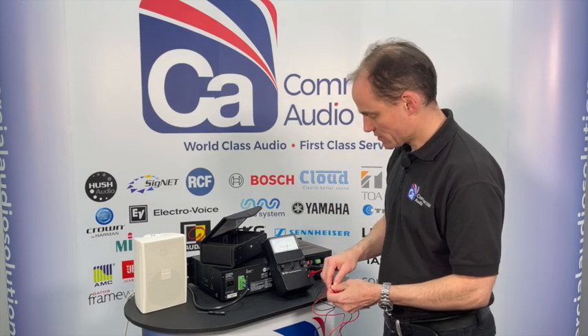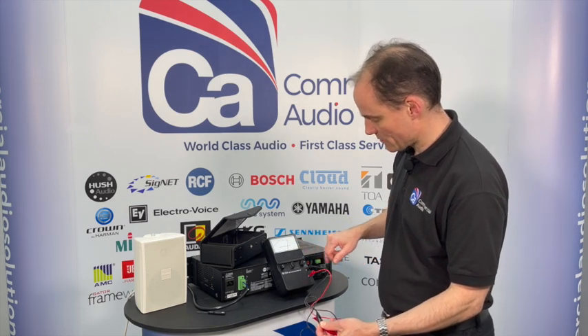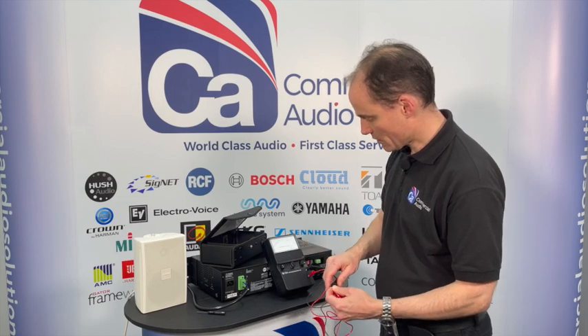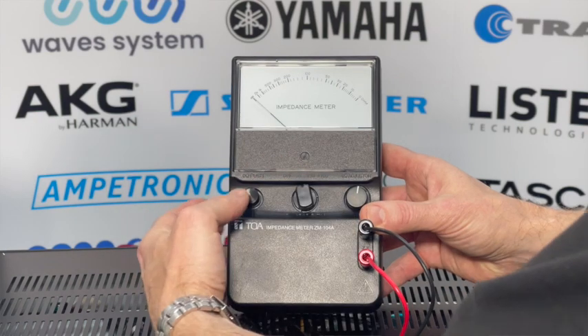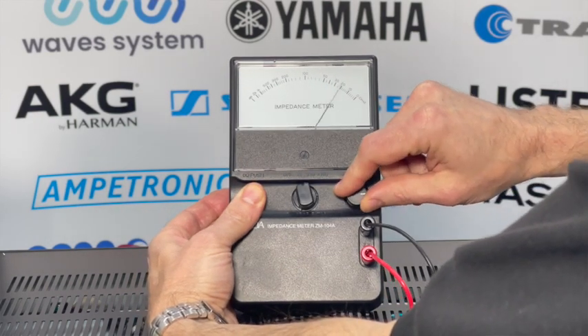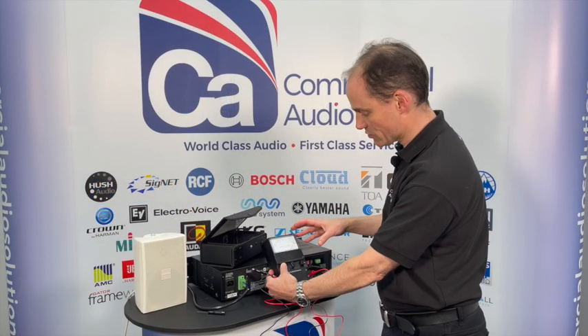You can either zero the meter by connecting the two terminals together - you'll notice at the moment it doesn't go all the way to 0, so this needs to be adjusted by the adjuster on here. Or there's another way: there's a push button on here which zeros the meter, equivalent to shorting the two probes together. So it's essential that you get that to 0.